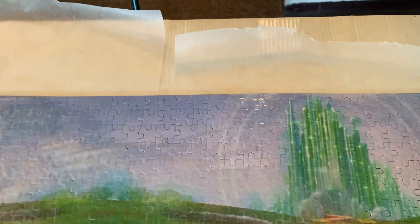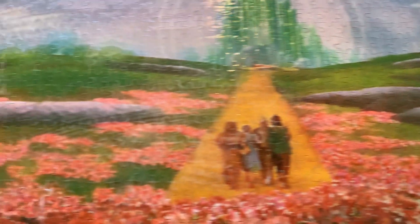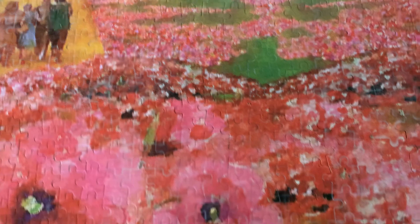Anyways, here it is right there. And it's definitely beautiful. It took us a long time to do, because this part here was tough to get, so there you go.